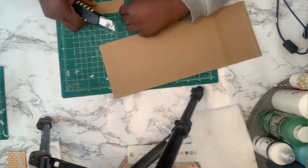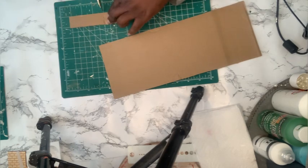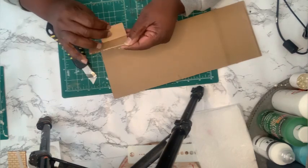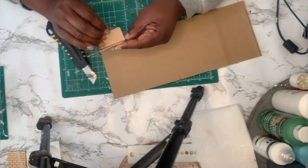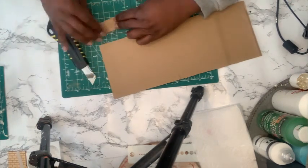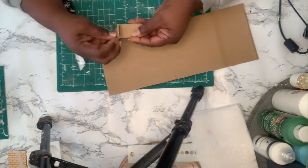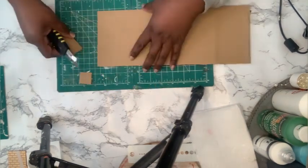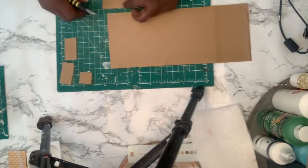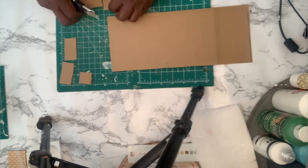I meant to buy a little sofa from the Barbie section at Dollar Tree but I forgot. So what do you do? You just have to make one! I got some cardboard and I'm going to cut out some little pieces, try to make the shape of a sofa, and glue it together. Hopefully the sizing and everything will be correct, but I'm going to do the best I can and we'll see how it turns out.